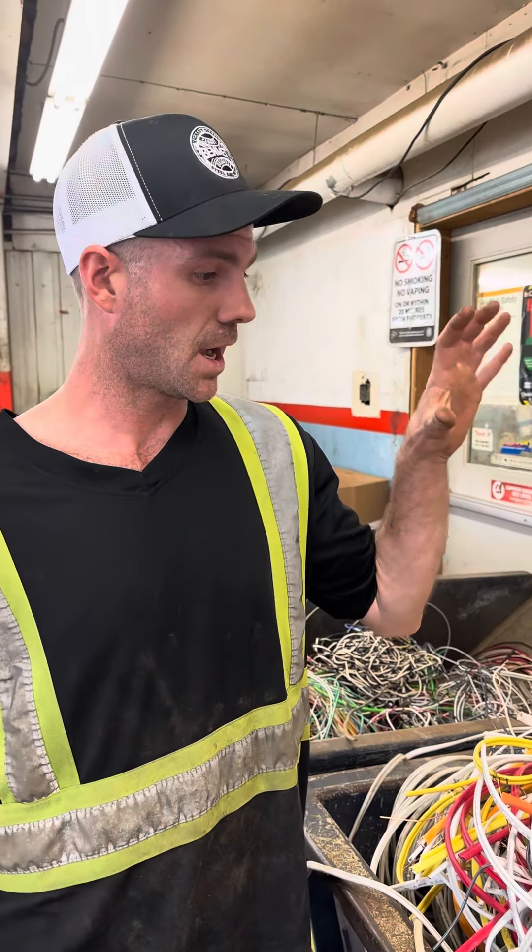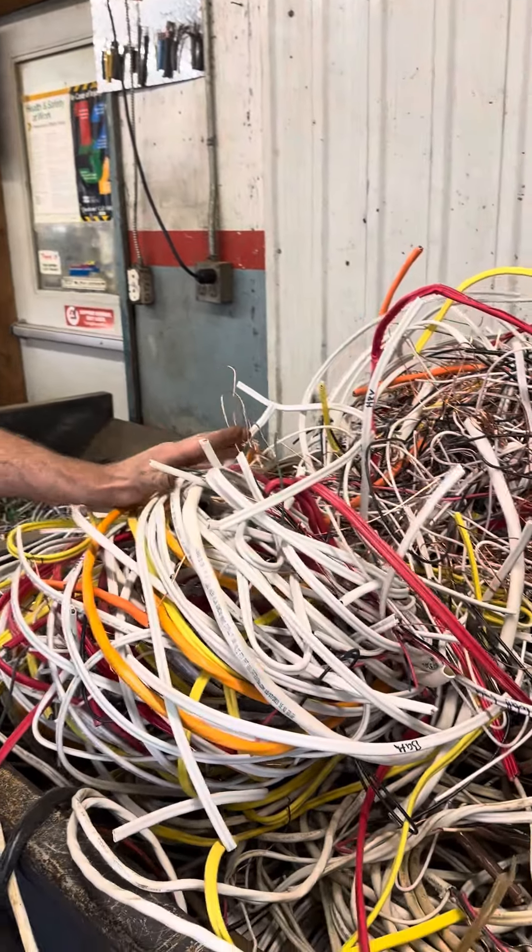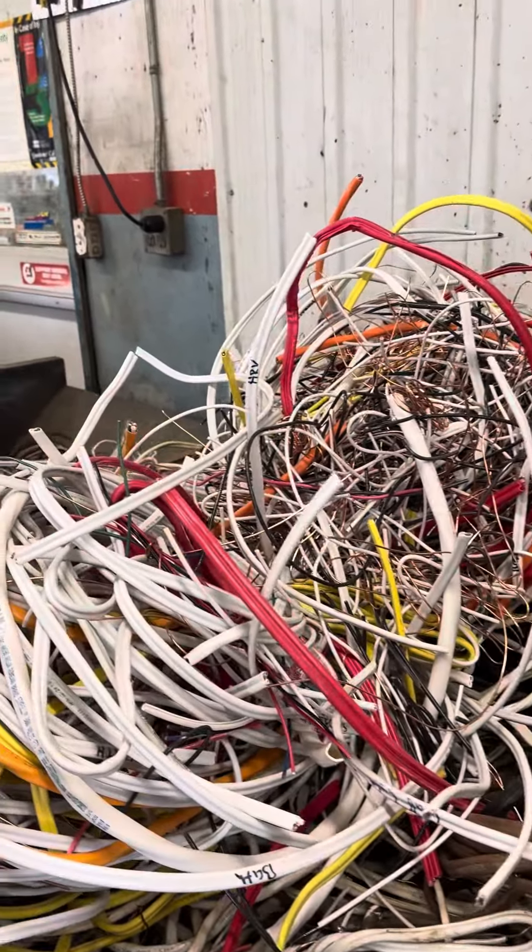Hey, it's Tom at Benmet. This is your common household wire — it'd be a number two insulated wire. It's going for roughly $2.50 a pound.